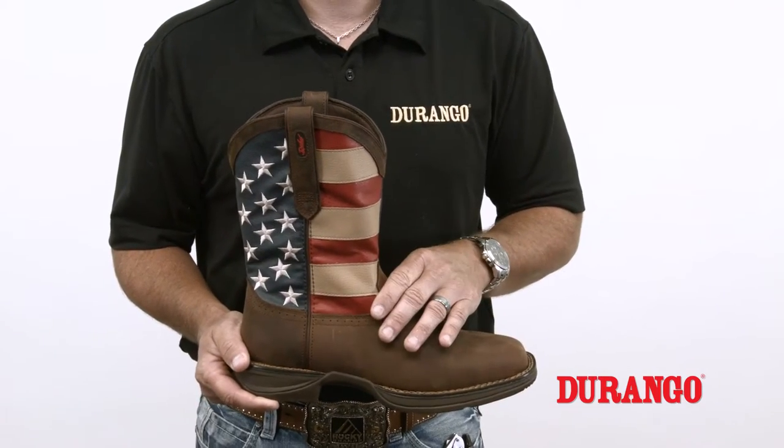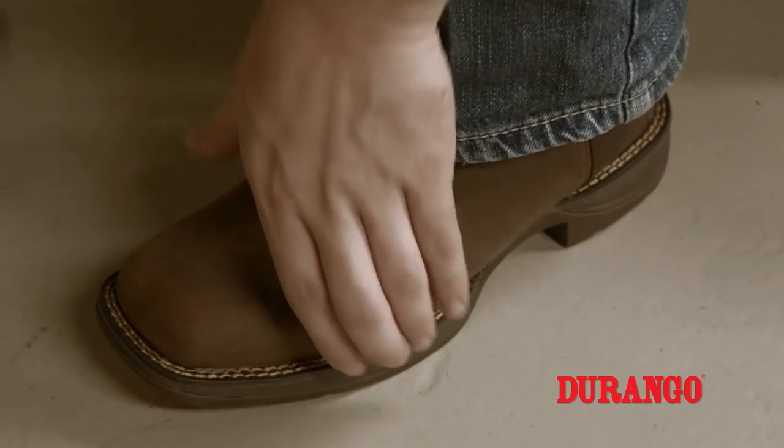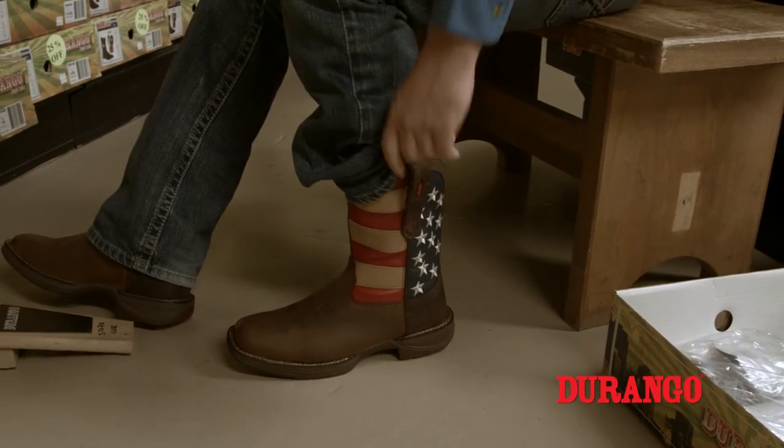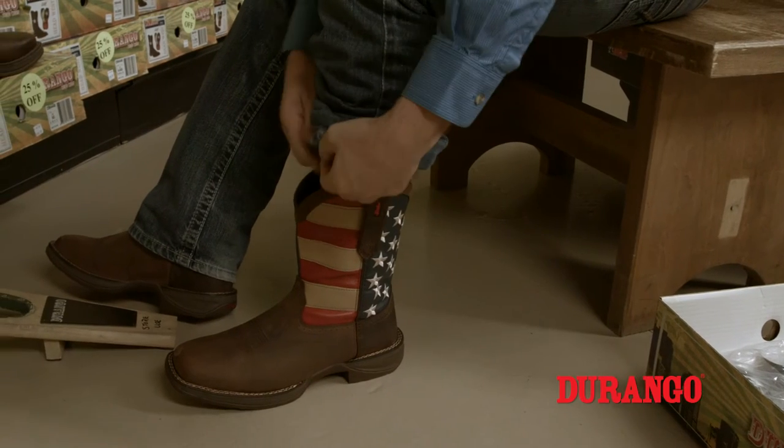The instep, or the vamp of the boot, should fit snugly over the top of your foot's arch. This will be more of a snug fit than your normal shoe or sneaker, so you may have difficulty getting your foot all the way into the boot at first.